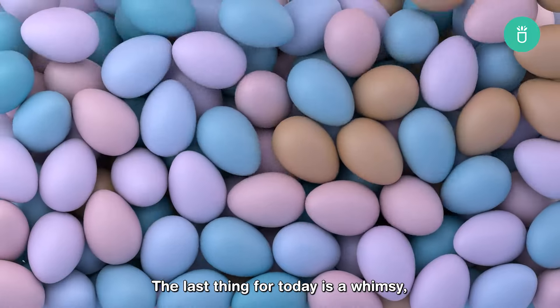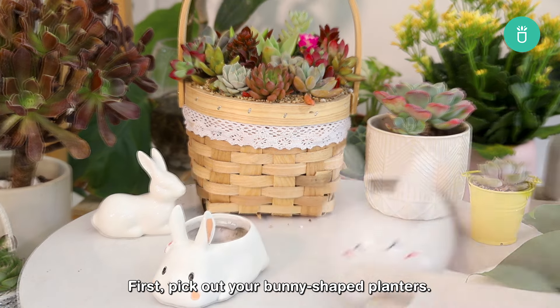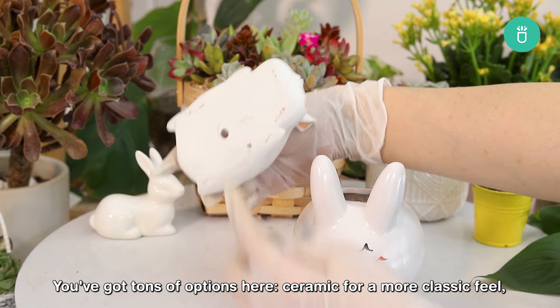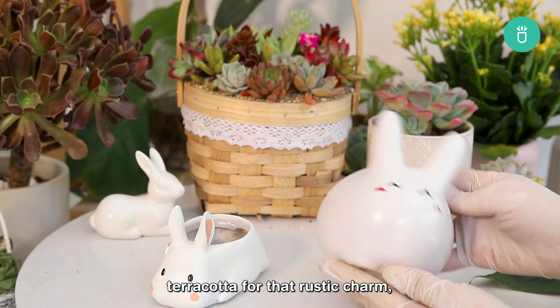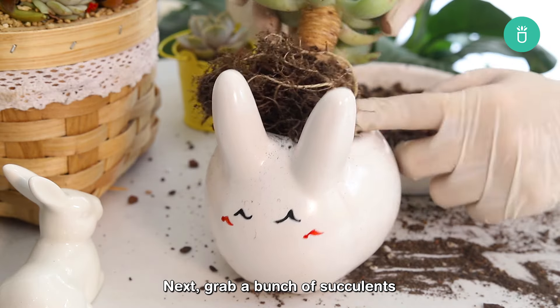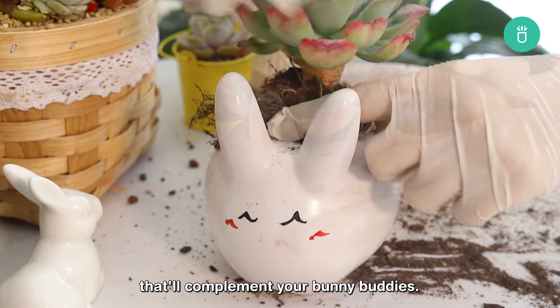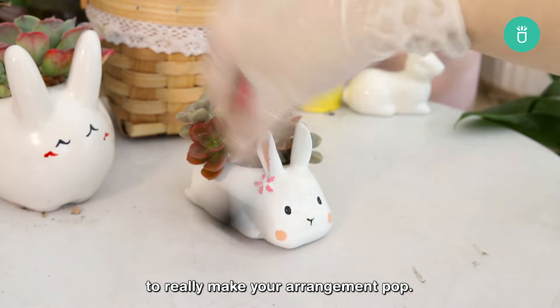The last thing for today is whimsy, cutie bunny planters full of succulents. First, pick out your bunny-shaped planters — you've got tons of options here: ceramic for a more classic feel, terracotta for that rustic charm, or even colorful plastic ones for a bit of fun flair. Next, grab a bunch of succulents that'll complement your bunny buddies. Mix it up with different shapes, sizes, and colors to really make your arrangement pop.